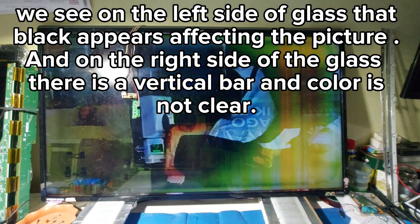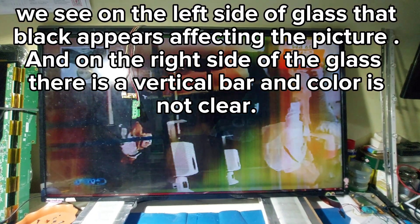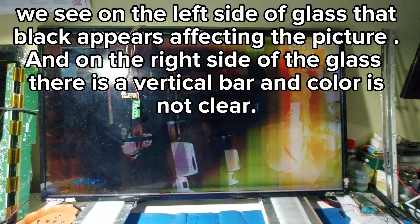On the left side of the glass, black appears affecting the picture. On the right side of the glass there is a vertical bar and the color is not clear.